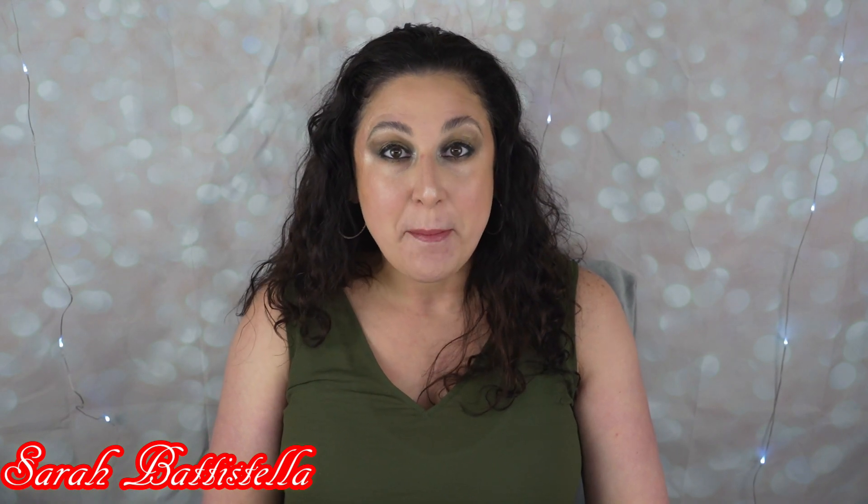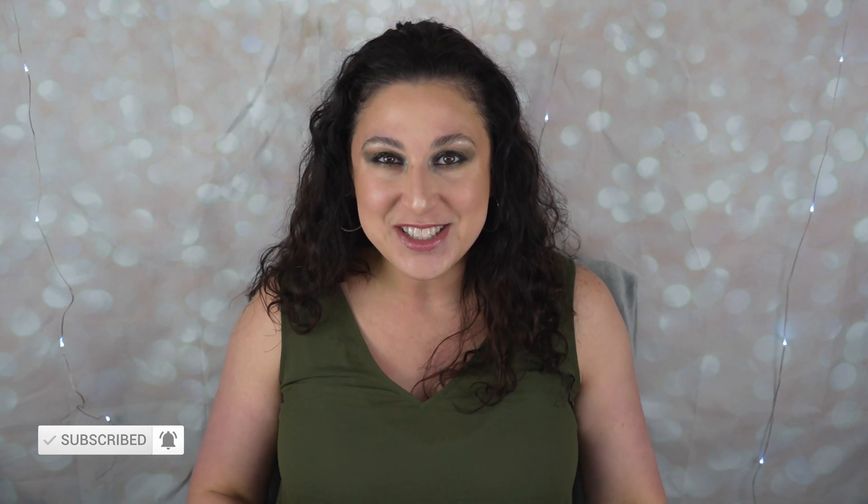Hey guys, welcome back to my channel. It's Sarah. In this video, I'm going to be doing a magnetic eyeliner and lash review. I am on a hunt for the best magnetic liner. So if you're interested in that, let's get to it.